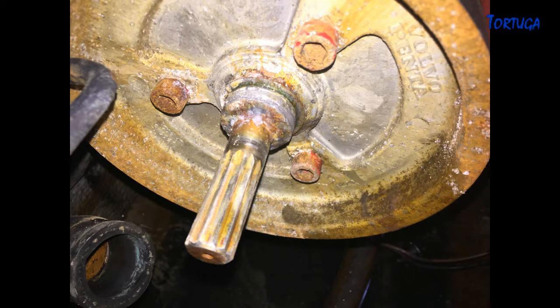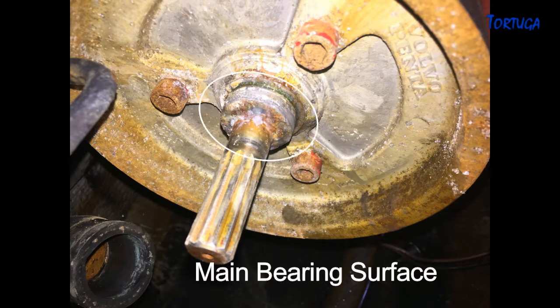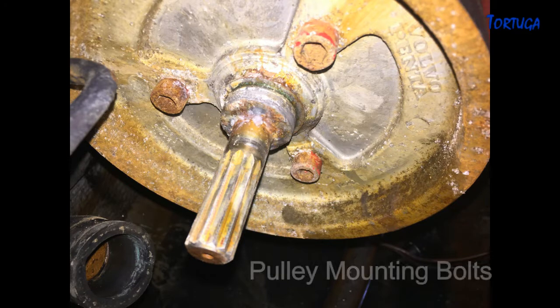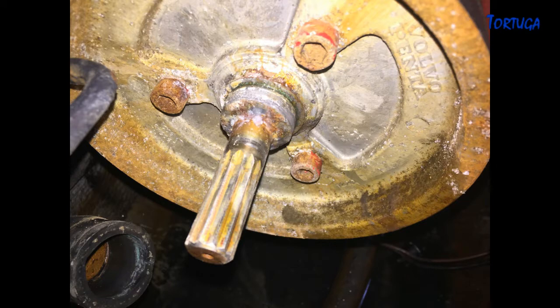The bearing carrier should be a tight fit onto the main shaft, but the carrier came away easily. As can be seen here, there is a fair bit of corrosion on the shaft and the main bearing surface. This will need to be cleaned up before the bearing can be pressed back into place. Unfortunately, as the three mounting bolts have corroded, this will need to be done in situ.